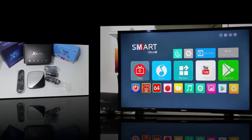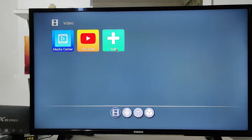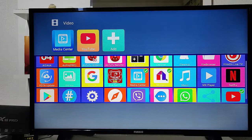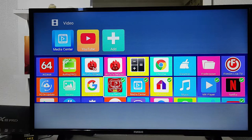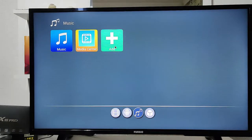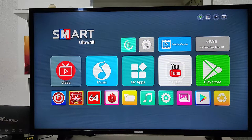Let's go ahead and connect it to see how it works. As you can see, it already started. We're on the first page, where we have videos, music, apps, YouTube, and the Play Store. At the bottom we have all the selected apps. You can select the YouTube and media video apps, and also add more like Netflix and other video apps. We have music apps as well, so you can select all the categories.